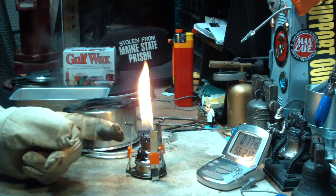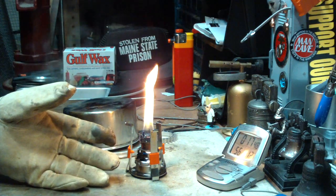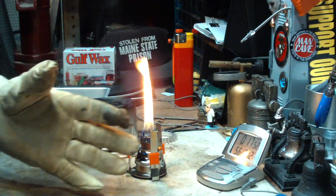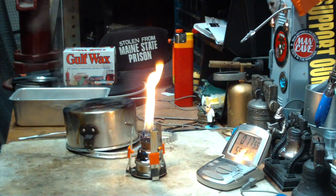And again, being candle wax, if something happened — if this tipped over or whatnot — I don't think you'd get a flash. The vapors and everything are much safer because it's wax rather than alcohol.